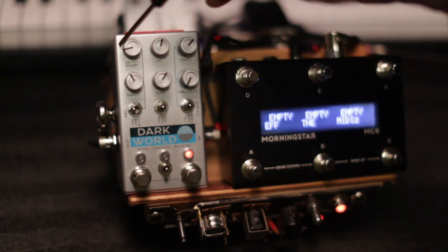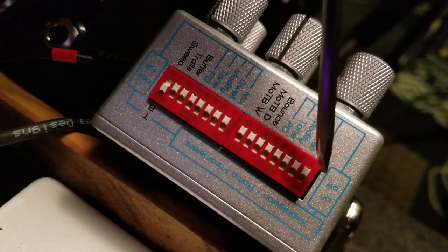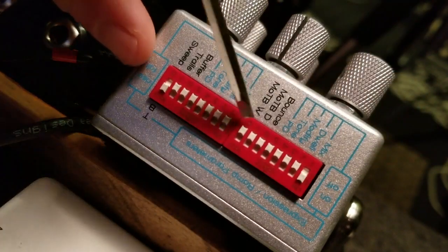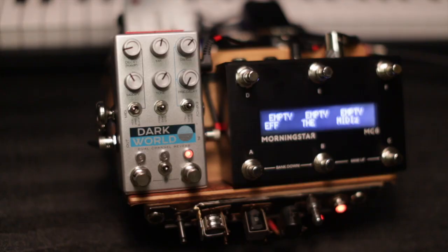You can never bounce the first knob on a Chase Bliss pedal, so this one is 1, 2, 3, 4, 5 — and if you're viewing it from the top, that's helpful. So the first one is 1, and then bounce is that guy right there, and that sounds like this. Now we have a spooky tremolo.